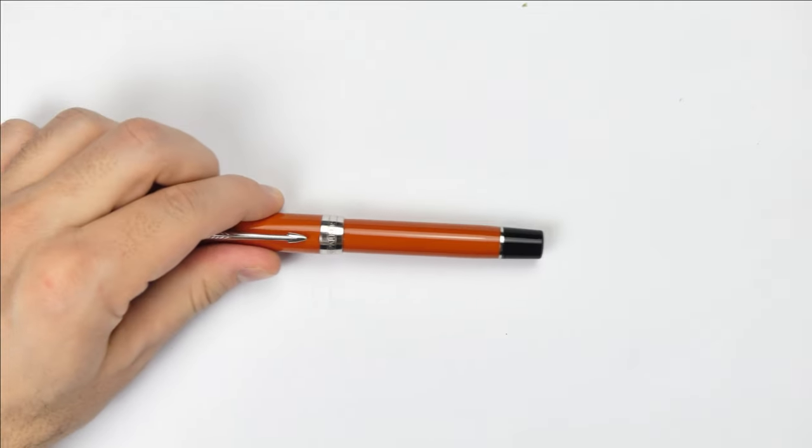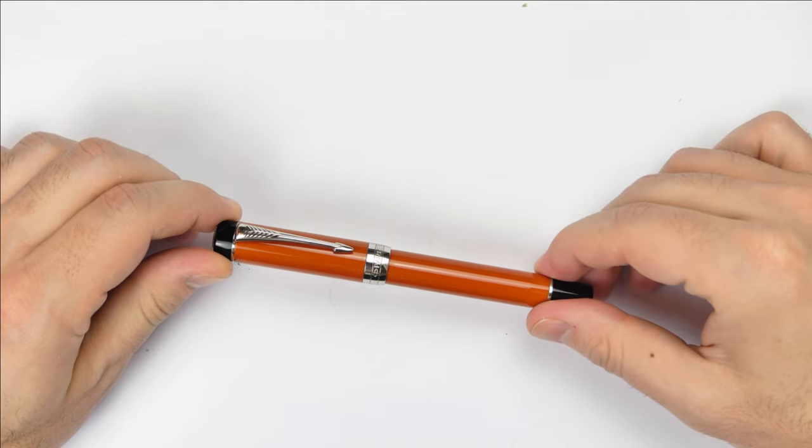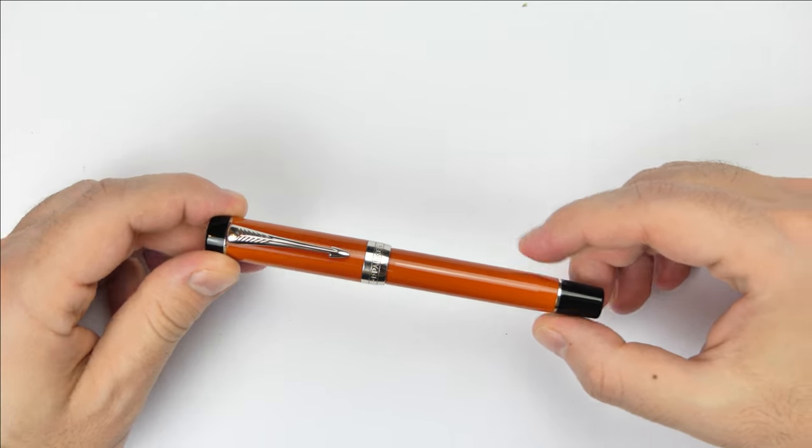This is a cartridge-converter fountain pen and uses a proprietary Parker converter, which I consider much better than the standard international converter. We will take a look at the converter in a minute.